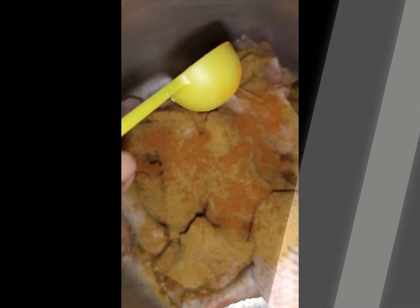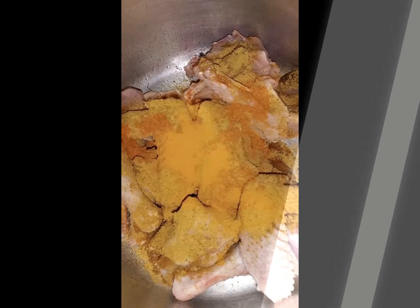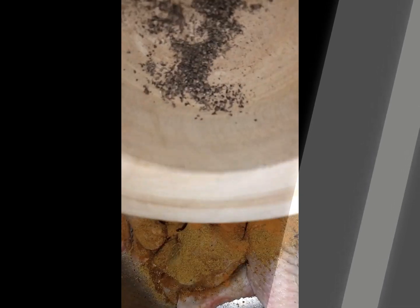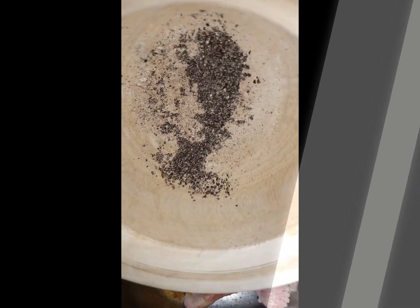You're gonna go in with the turmeric — half a teaspoon of turmeric, because you don't want it to be really, really yellow. Then next you're gonna go in with the black pepper. I used whole grains, so you have to pound them, and once you get your powder, put it all in there.